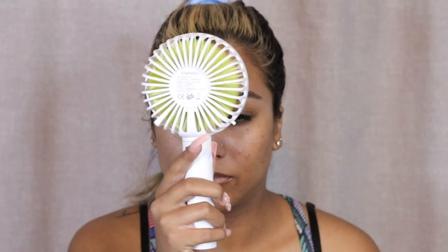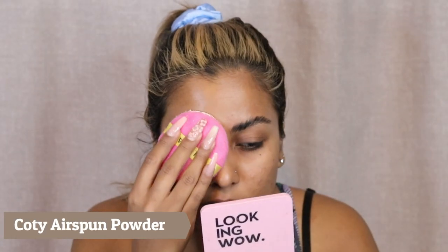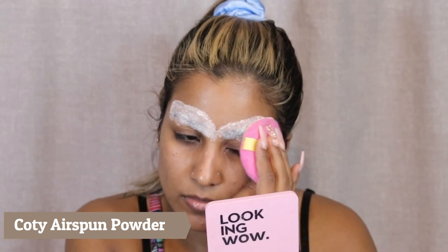First things first, I'm going to attempt to lay down my eyebrows. The reason why this is not a talk-through video is because it was really hot and I had my fan on — you guys know we've had that really hot situation, that heat wave. So I'm going to use the Got2b Glued gel and just flatten my eyebrows.